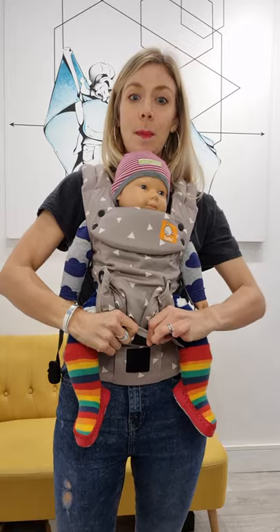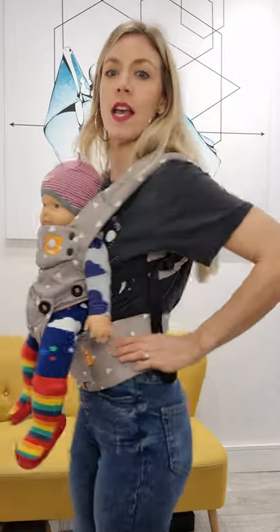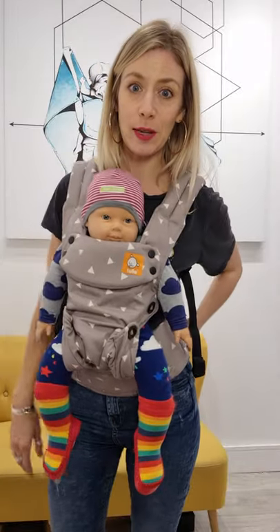You've got a great little pocket here to stick your keys and your phone in. It's got a really wide supportive waistband and you can buy an extra lumbar support panel to go on the back.